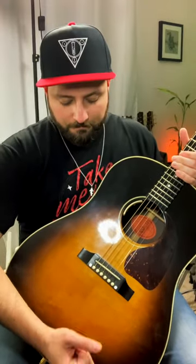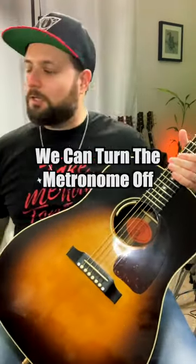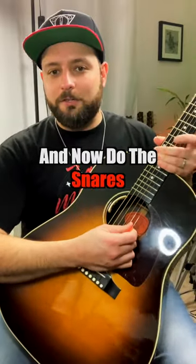Here we go. We can turn the metronome off and we can now do the snare.